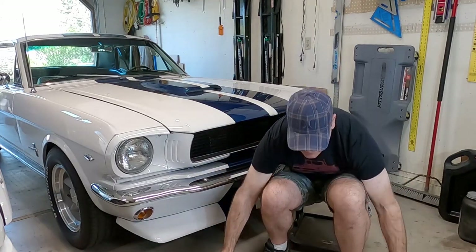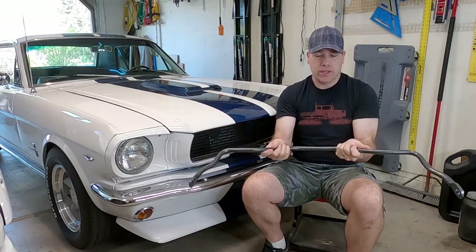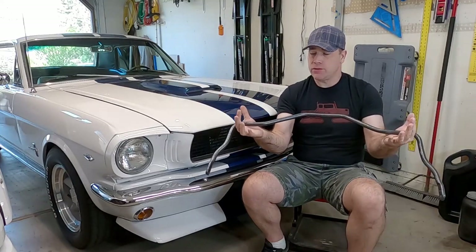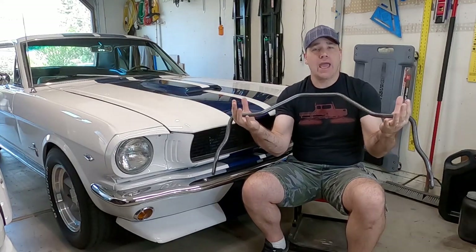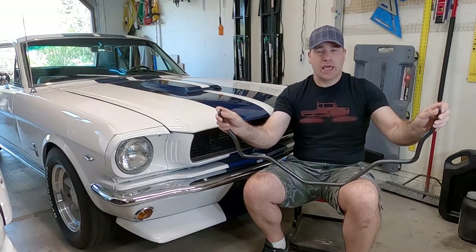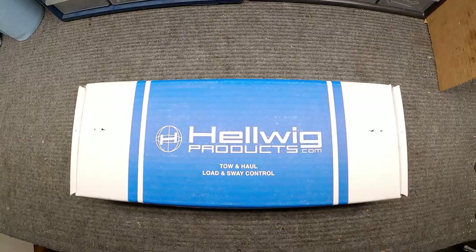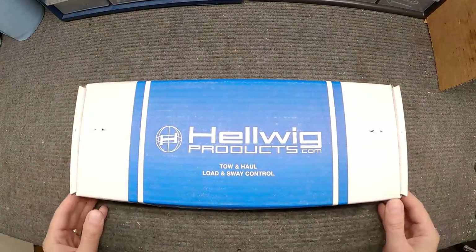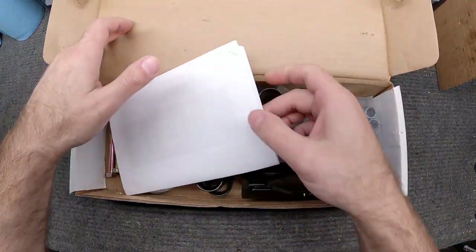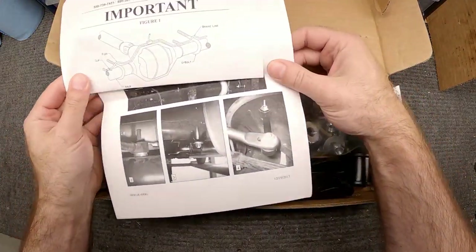The bar itself doesn't look like much. It's shaped to go around the rear differential on the car, and we're going to mount the bar to the axle and drill some holes in the frame rail for the bushings and end links. I went with the Hellwig manufacturer on this rear sway bar, partly because of the way that it attaches to the rear frame rail.